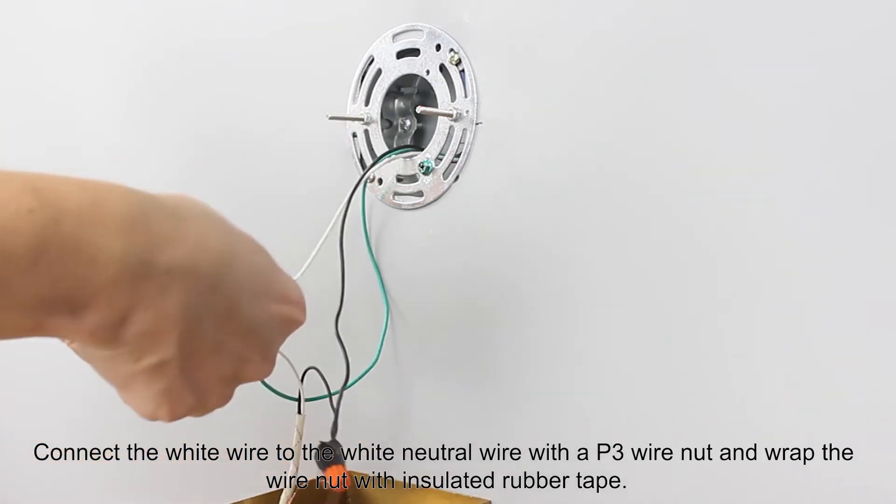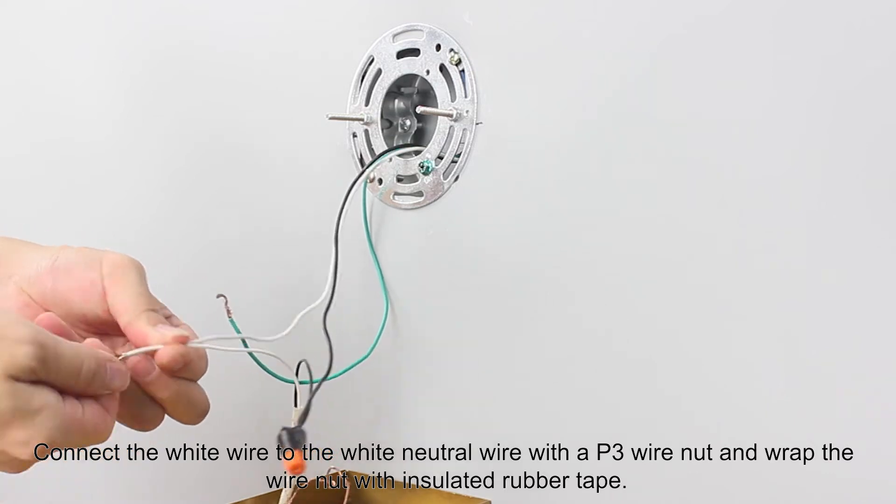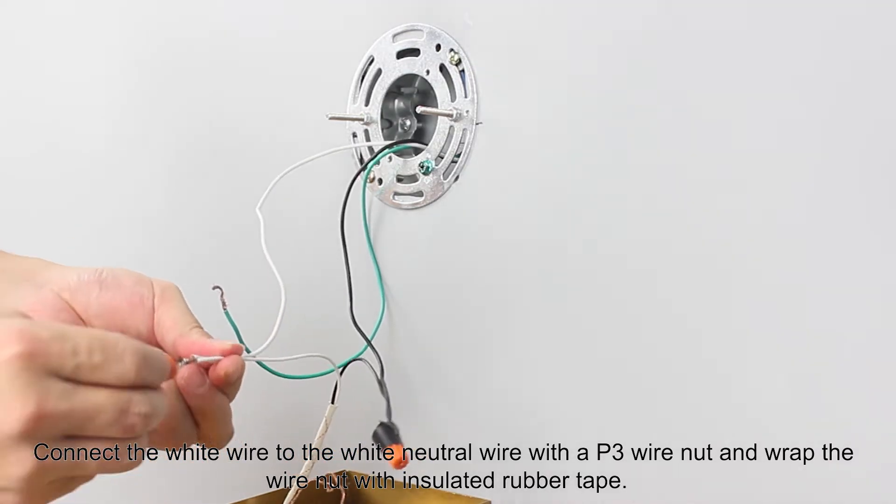Connect the white wire to the white neutral wire with a P3 wire nut and wrap the wire nut with insulated rubber tape.